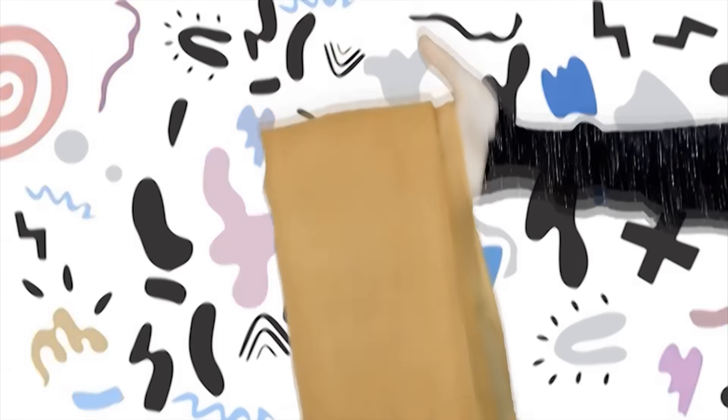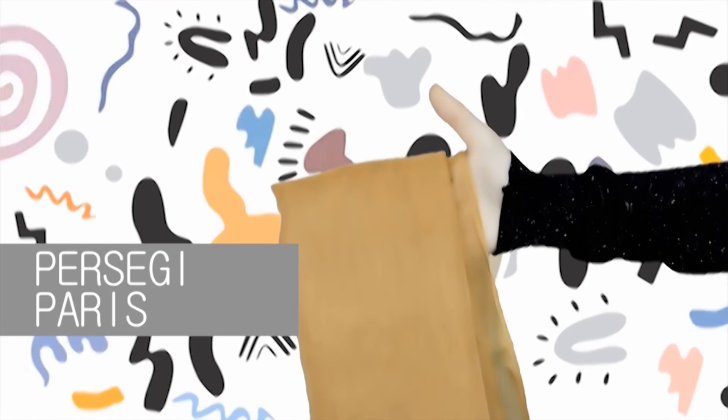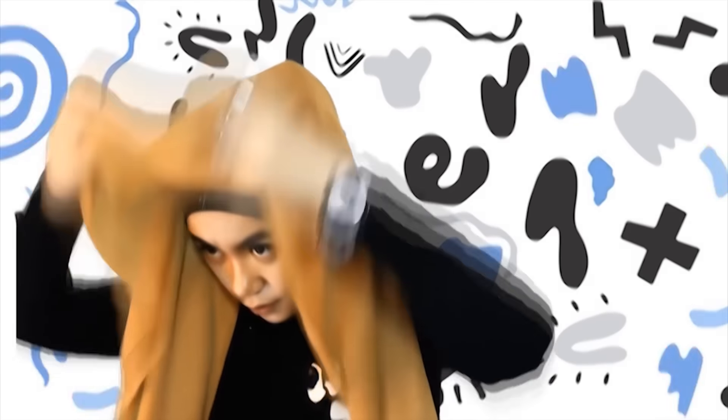Kali ini aku mau buat tutorial untuk turban. Dan ini aku mau pakai persegi paris. Buat hijabnya menjadi segitiga, lalu bagian ujungnya kita taruh di depan muka kita. Dan ditarik lagi ke belakang.